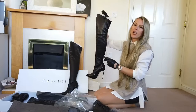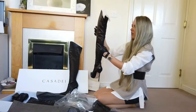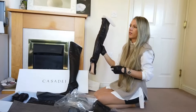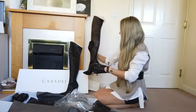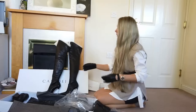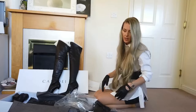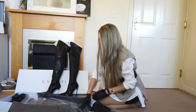In my other video I will compare the old Casa Dei boots — the Flora, the other Blade with the metal heel, and this one. We'll try them on and compare the length, size, and everything because I've got them all in the same size: 38 and a half.